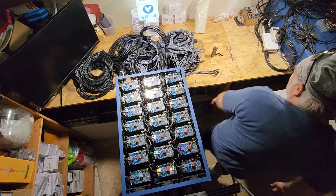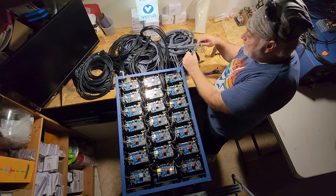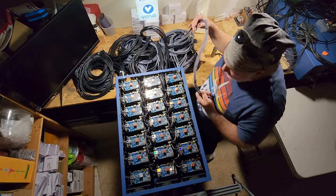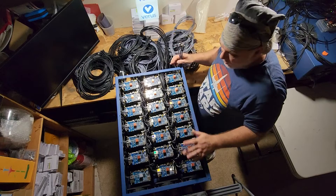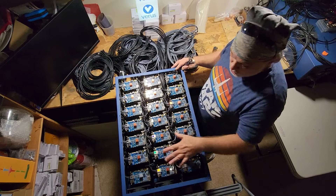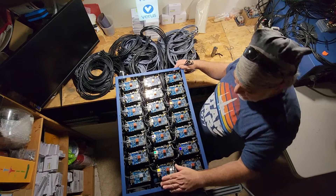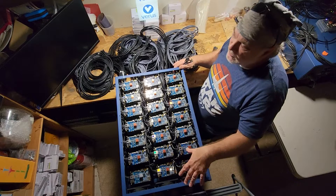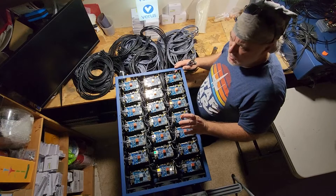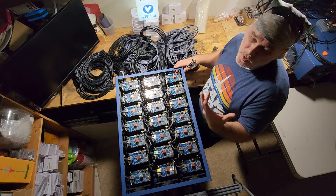All right, where are we going to start? In the last video I left off finishing the final Pi. Just for a quick recap, there is a total of 123 in here currently, and there will be 124 once the mother is put here. The mother will basically be the source for all the mining data — the mining software, wallet address, and so on.